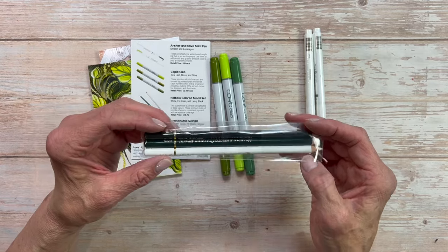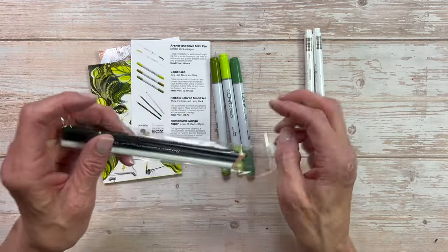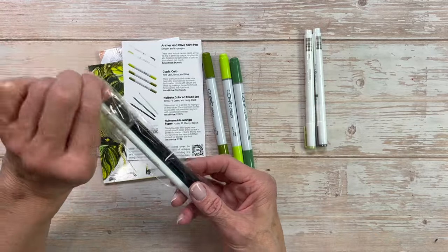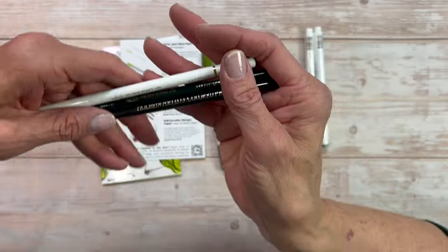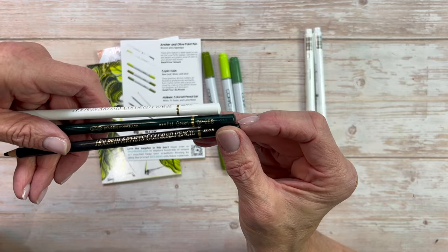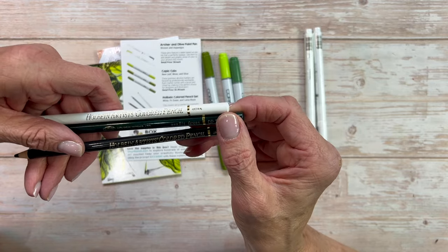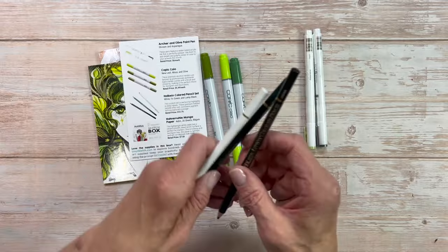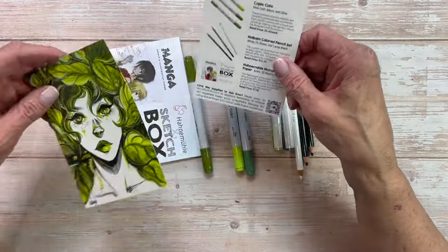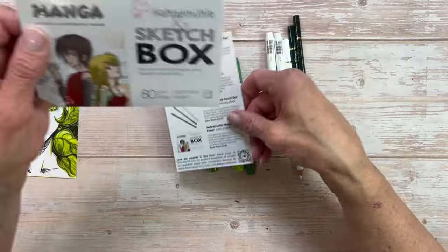Holbein colored pencils — you have a black, a white, and a Fir Green in here. Let's just open these up and check them out. One thing I really do like about Sketchbox is the quality of the supplies that they send. I am at the professional tier for mine and I pay $30 a month. I thought it was $35 but it's only $30. So for $30, I got $48.72 worth of art supplies.